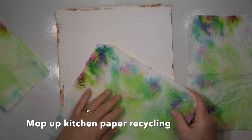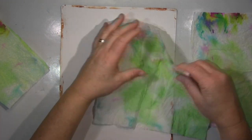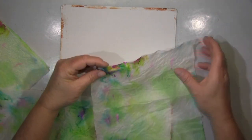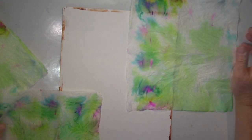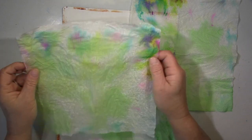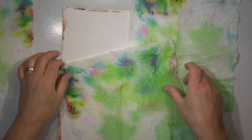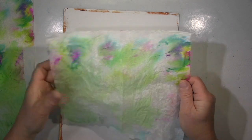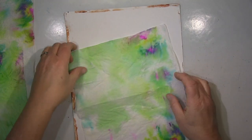Hi guys, I will show you a page today. I'm working with watercolors a lot recently and this is a kitchen paper I used to dab off my brushes. It filled up with watercolor and I liked this color combination so much that I thought I'm not chucking that out.